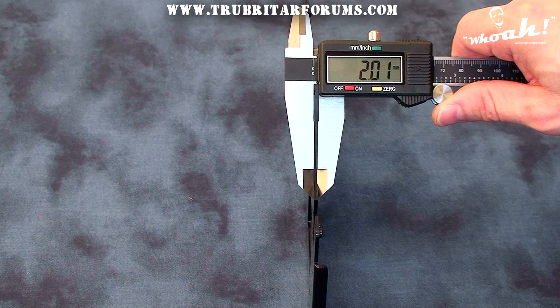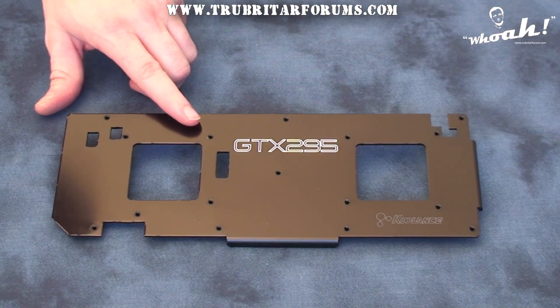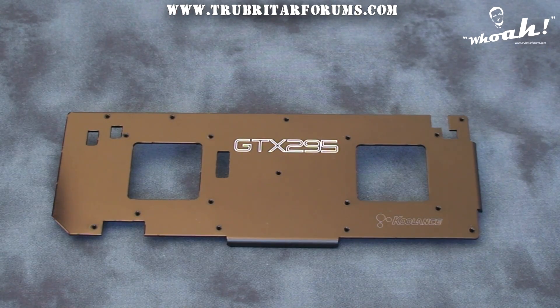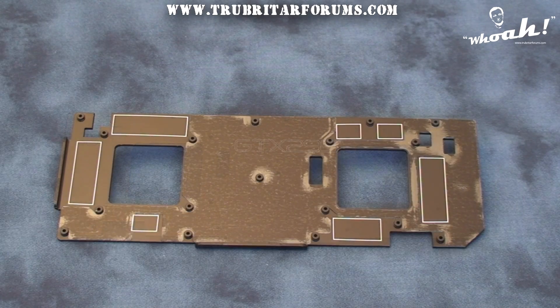To cool the memory located on the back of the single PCB GTX 295, Koulant's provides a full coverage 2mm thick aluminum heatsink. The underside of the memory heatsink comes pre-marked with all the areas where thermal pad material will need to be installed. All other areas of this heatsink are insulated with a thin plastic barrier to prevent shorting or grounding against the PCB.